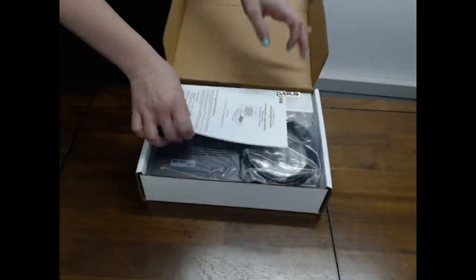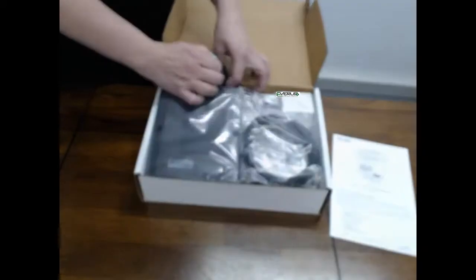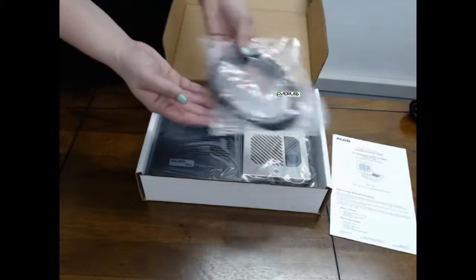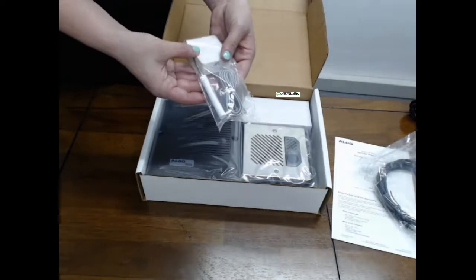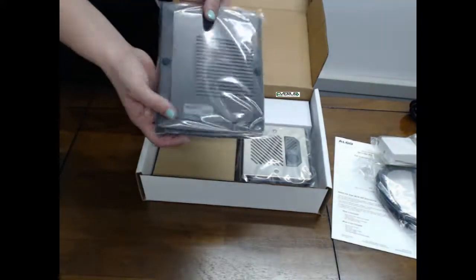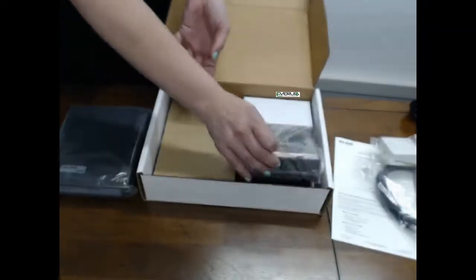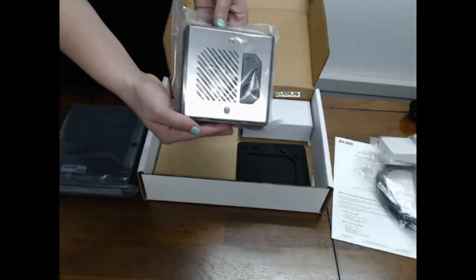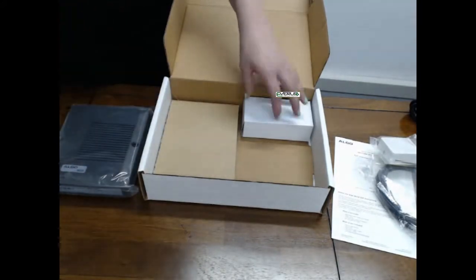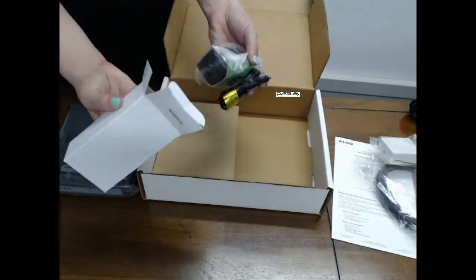Inside the box you will find a quick installation guide, a power cable, a LAN cable, a mounting block, a screwdriver and a cable, the 8028 controller unit, the 8028 door phone unit, a mounting brace, and the power supply for the power cable.